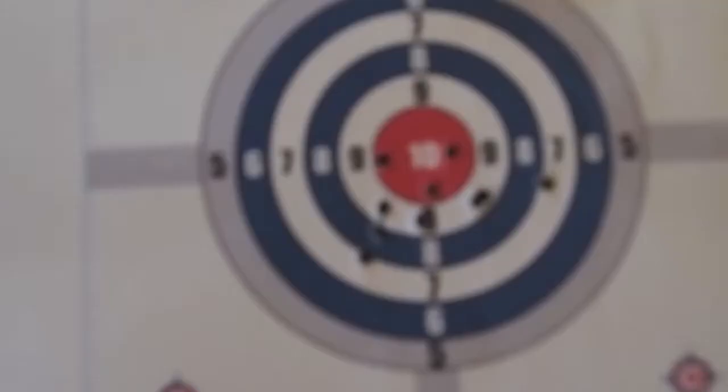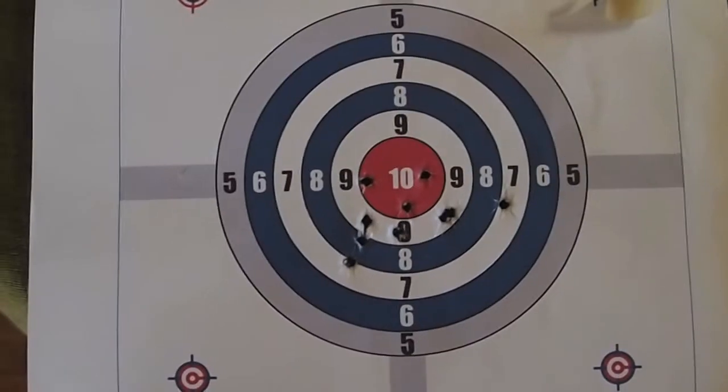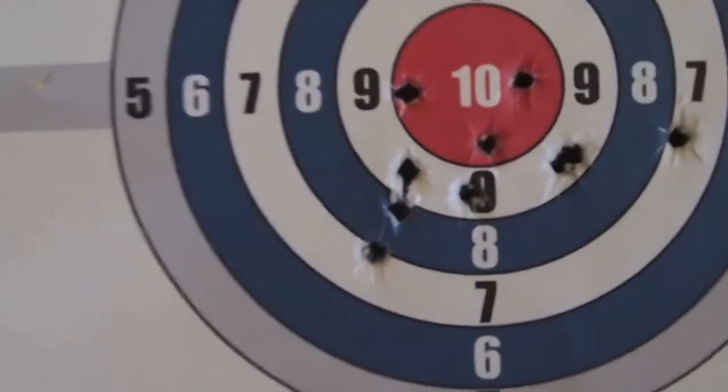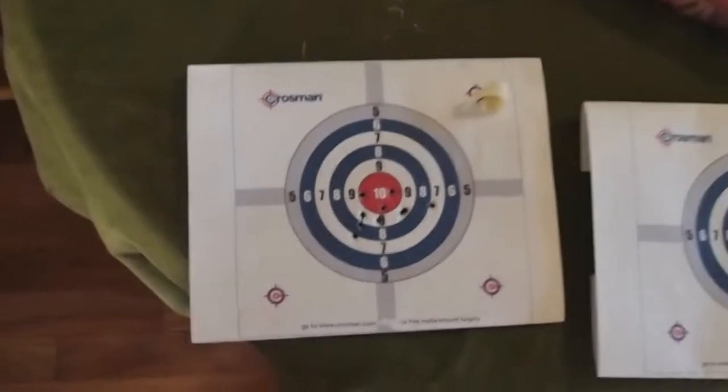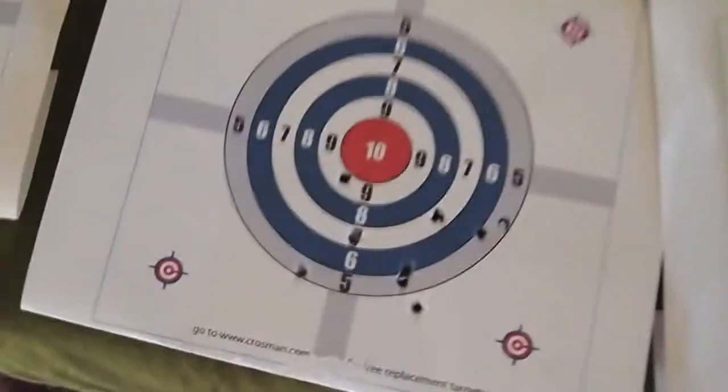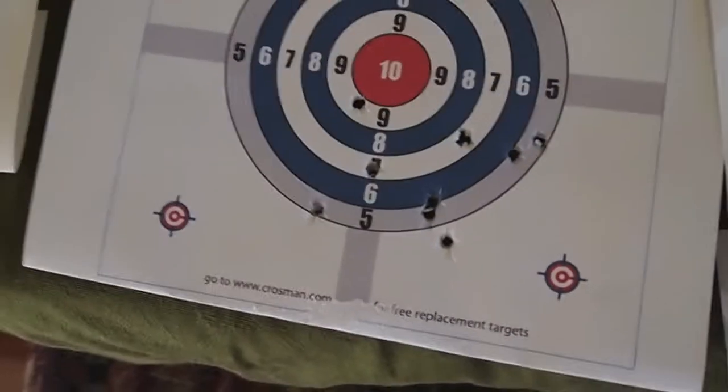I started out and I believe this is my first one right here, and I was doing pretty good. I was pretty pleased — still making some adjustments, but I was glad I got those three in the middle and they were grouping pretty nice. Not sure if this is the second target or not.